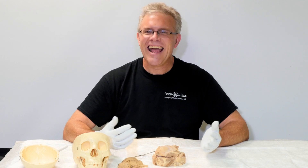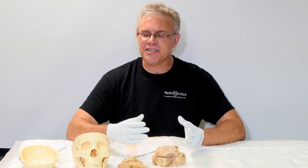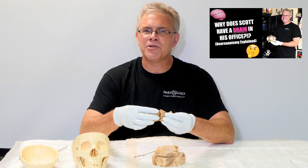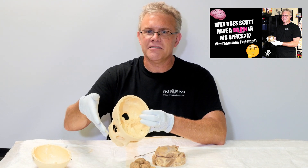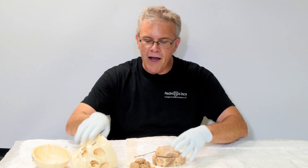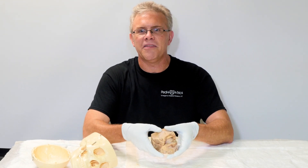Hey, it's Scott. And in this Give Me Five, it's best described as part two of what happens when I go ahead and try to clean out my office. In addition to finding — remember from a previous Give Me Five — how we had the preserved and dissected sheep brain where we got to touch on the different parts of the brain, the herniation, and the brain stem. As I kept looking through the cabinets, I also went ahead and found this.